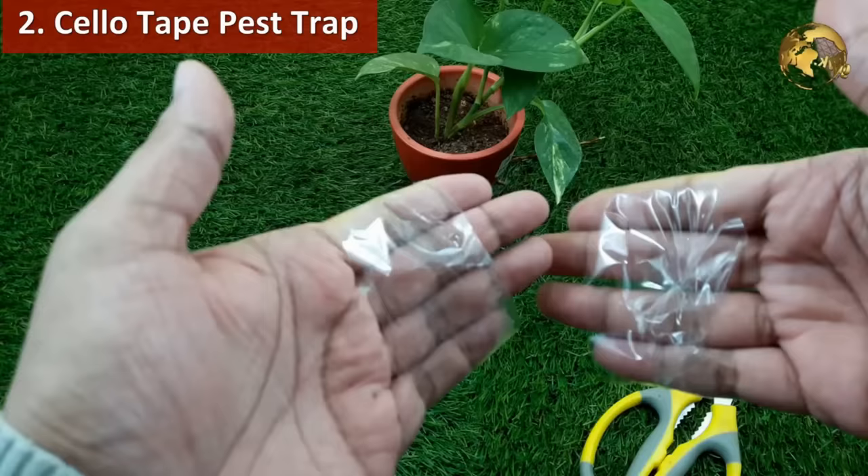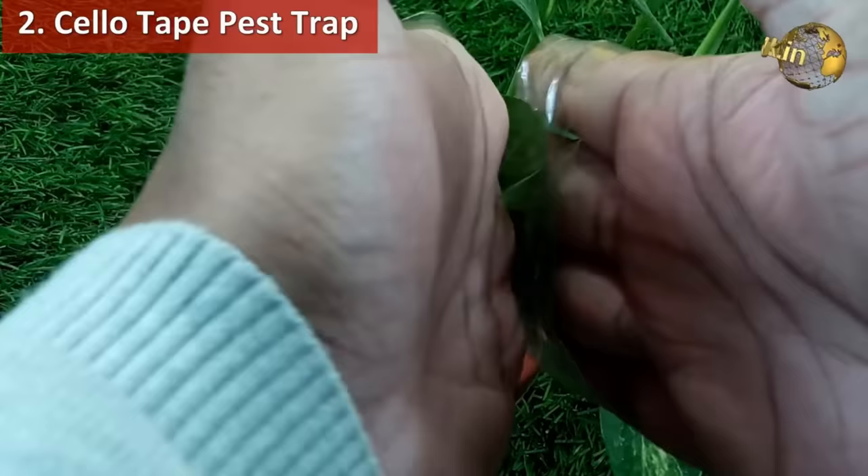Make a cellotape trick: wrap the tape in reverse on your fingers and use the sticky part to touch the leaves infested with pests like aphids and whiteflies.